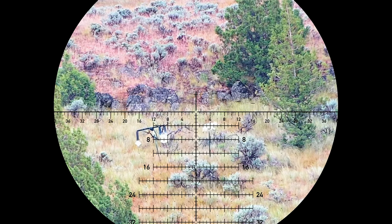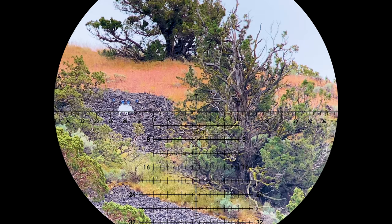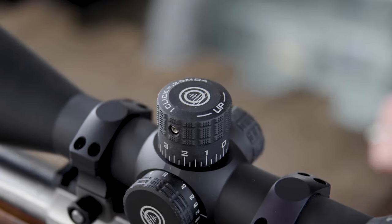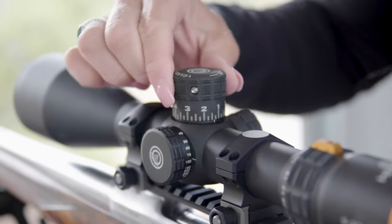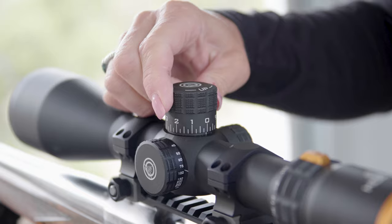That's going to open up a new variety to the Horus brand. The reticle is really intuitive and very fast and easy to use. If you're kind of traditional and you still like to dial, it's got a great return to zero feature. You can set it up with a hard stop at zero, or you can do an under travel as well.